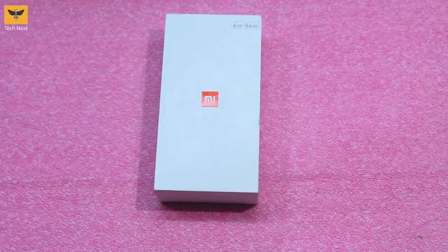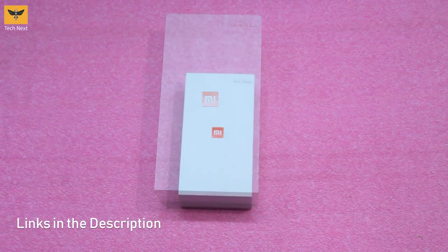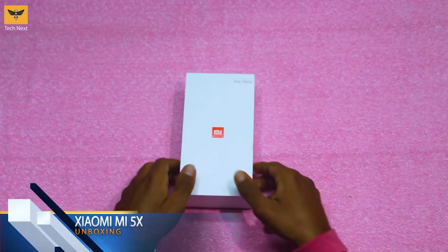Hi guys, welcome to Tech Next. In this video we're going to be unboxing the Xiaomi Mi 5X. Unfortunately it's not available in India, but you can buy it on your interest by the link given below.